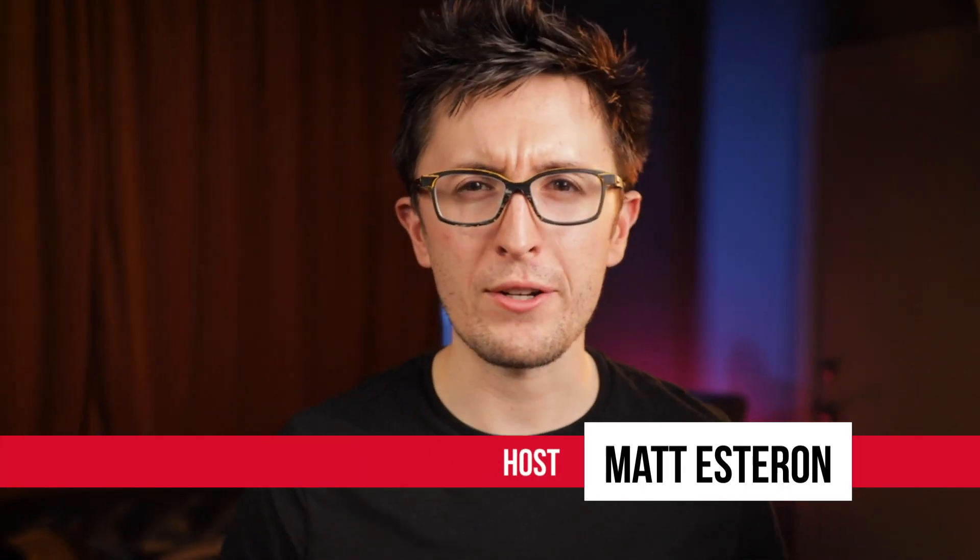Hey, Matt from the A-Team, and I'm going to show you how to take this and make it into this. Today on Format Film School, we're lighting an interview setup. Let's check it out.